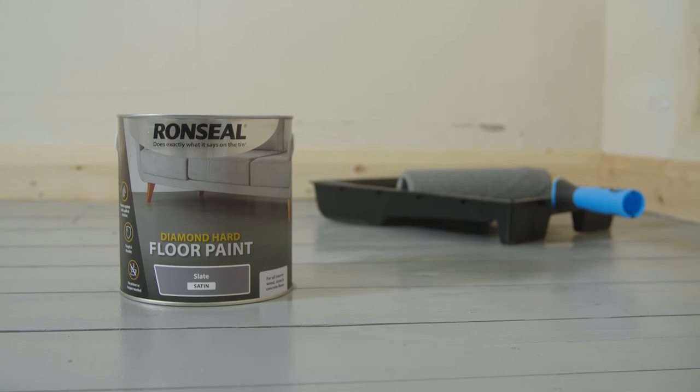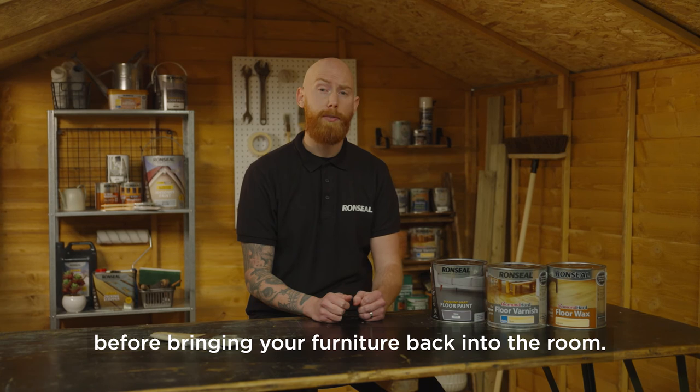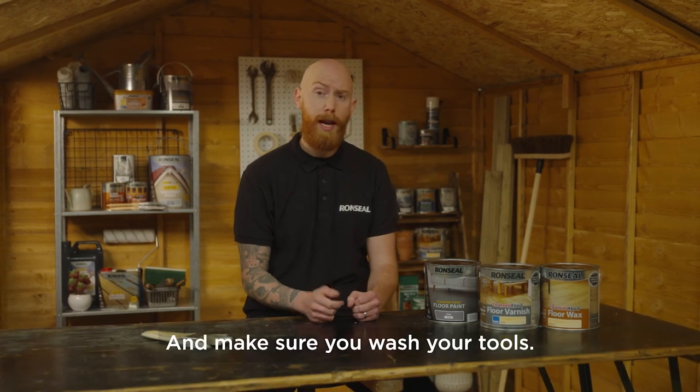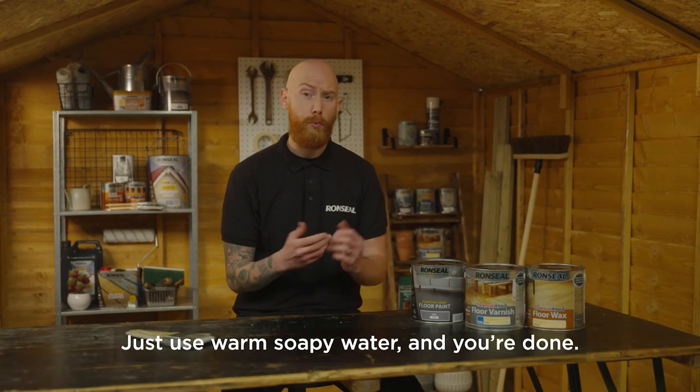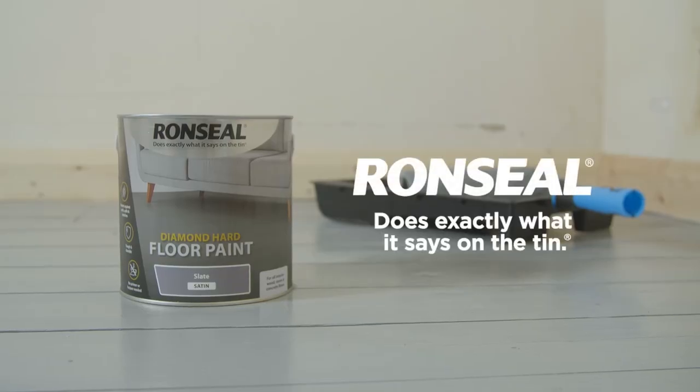A real transformation. When you're using any of these products you need to make sure you leave 72 hours before bringing your furniture back into the room, and make sure you wash your tools — just use warm soapy water — and you're done. Ronseal does exactly what it says on the tin.